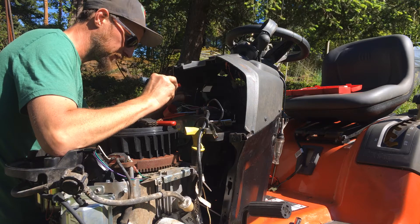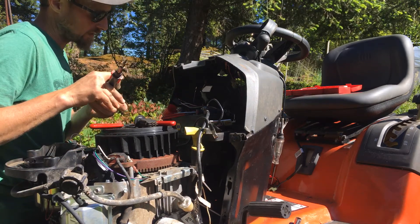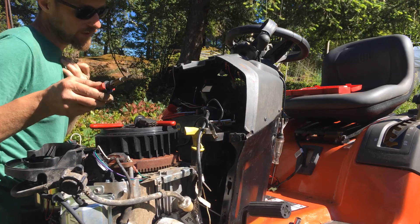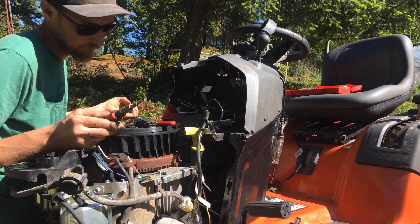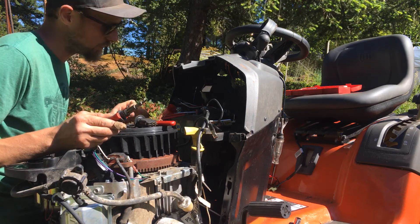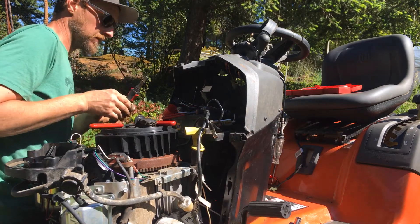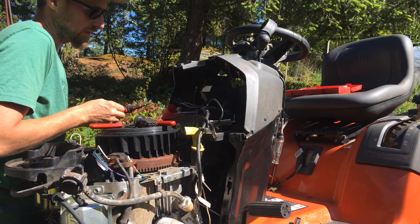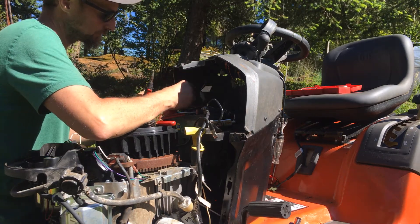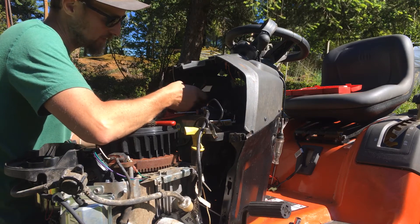I went back to the switch itself, and it's got five wires going to it, and it really only needs probably three or four. A couple of them it needs in order for the machine to start, because it has to know that the deck isn't on. But I was able to pull this black-white wire out of the back of the switch, and now it works.